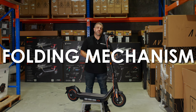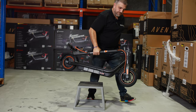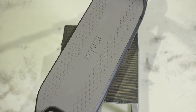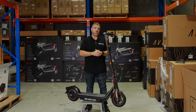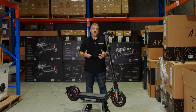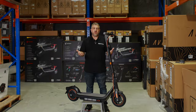As we move down the scooter, the folding mechanism. Segway always have great folding mechanisms, but here they've upgraded it and strengthened it. As we move down, we have the deck, and this is a huge improvement because it's now 230mm wide, which is heaps wider than nearly every other scooter on the market, giving you the ability to stand front and back, or, as some people like to stand, side to side, making it a lot more comfortable for everyone on the road.